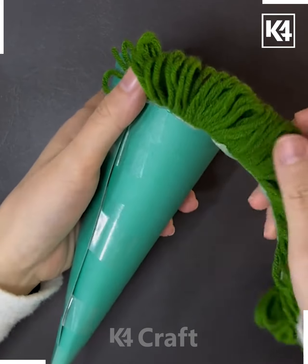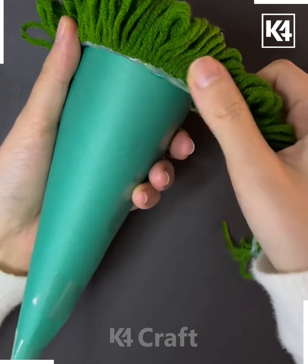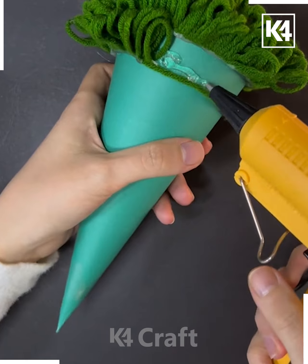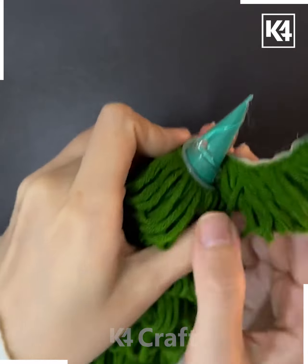Paste this yarn design on the top of the cone. You can cover the entire cone using this yarn, pasting it with a hot glue gun. Make this design over and over again on the same scale, then move it and cover the entire cone.